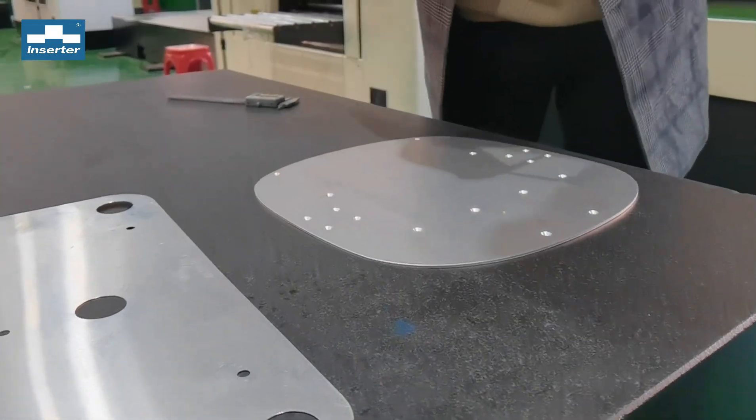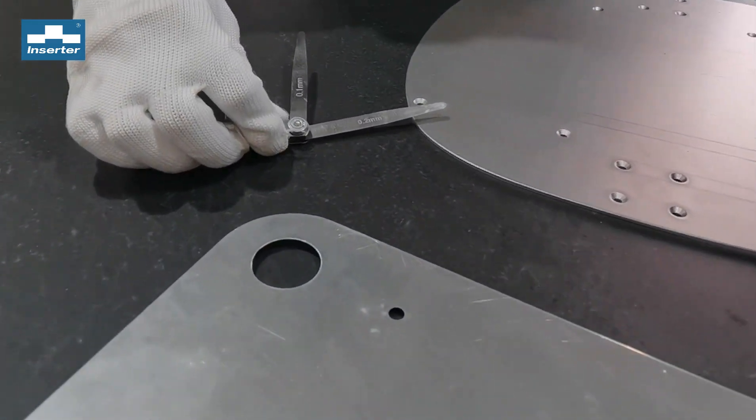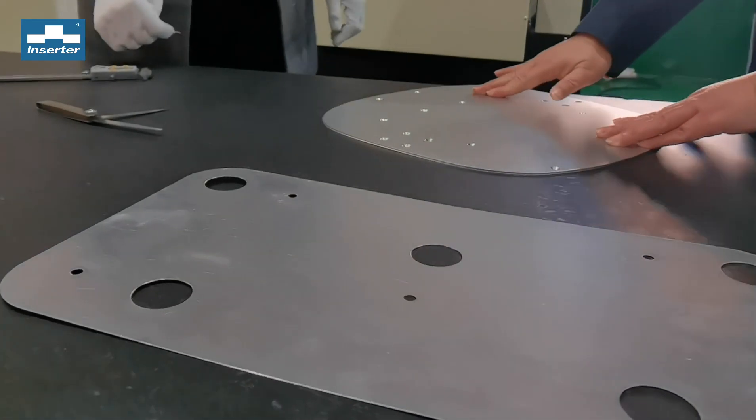Now it's between 0.1 and 0.2 millimeters. I think this is good enough.